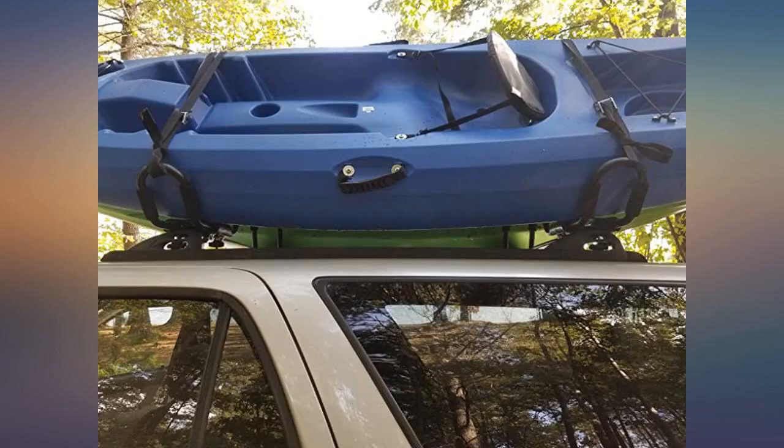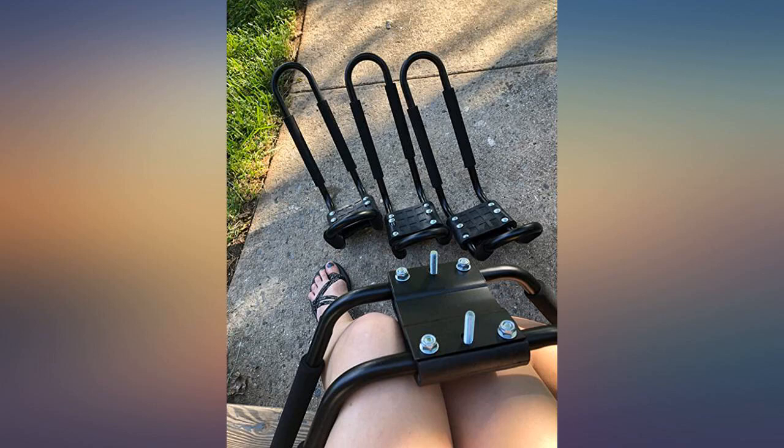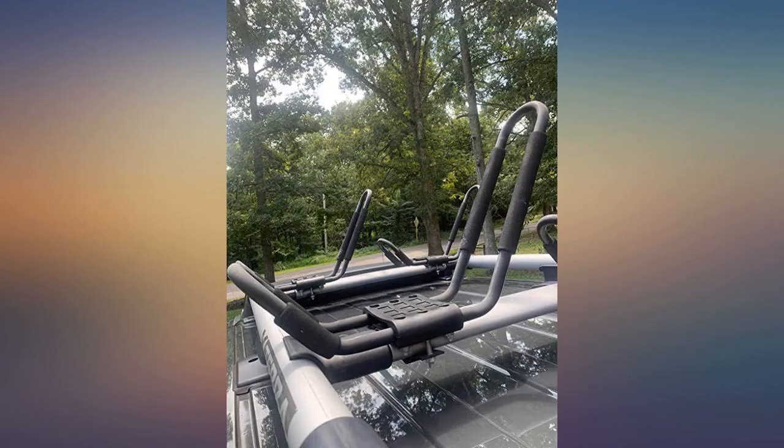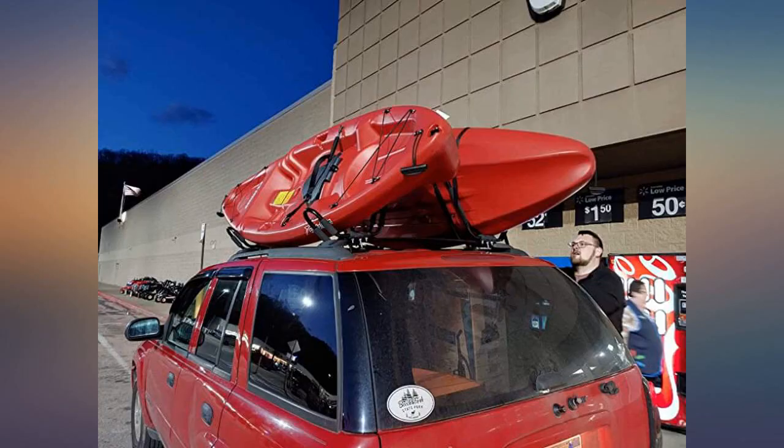They assembled easily, have a 1-inch stroke 2-inch sock ready, and mounted easily on the wide-style factory roof rack of my 3rd gen Toyota 4Runner. I used the straps that came with the order — 4 straps total, 2 per kayak — and they work well.